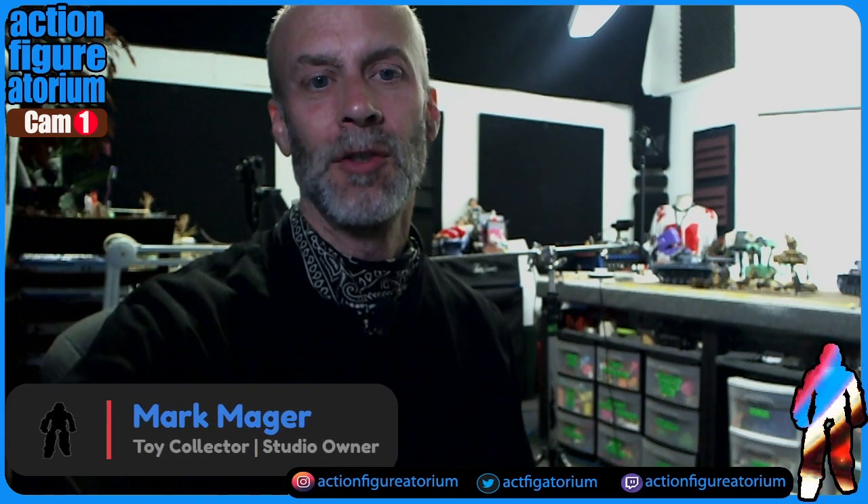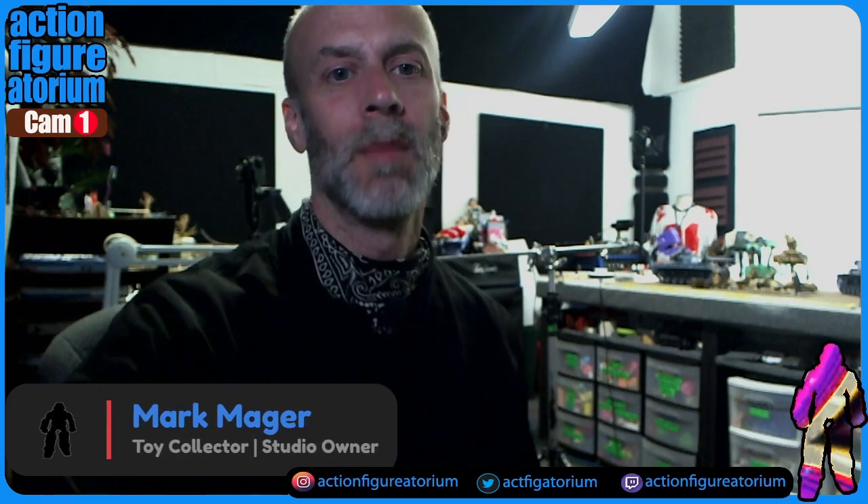Hello everyone, it is I, Mark Major — yes, that Mark Major — and we are at my photography studio, the Action Figuratorium, which is in the back of a video studio. Long story — there's a tour on the channel where I go around and walk through.